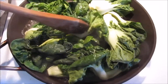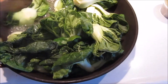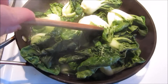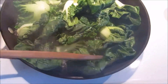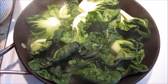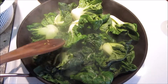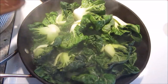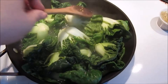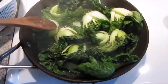For the baby bok choy, I like to put a little bit of water in first to kind of steam it so it cooks faster rather than stir frying forever. I put a little bit of water and steam it — usually with a lid but I can't find one right now. I'm doing it in two batches because my pan is too small and I have way too much. After steaming, I'll stir fry them with the garlic.